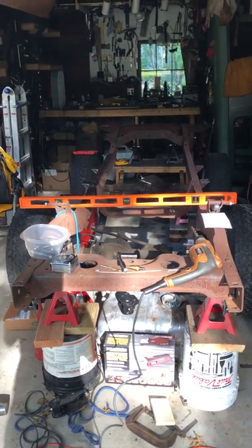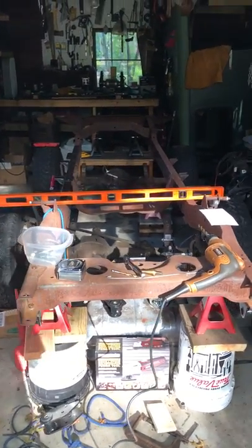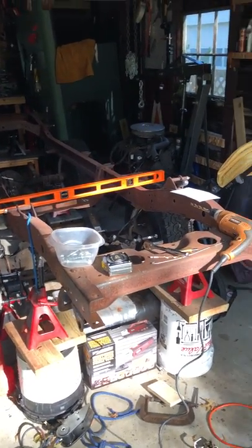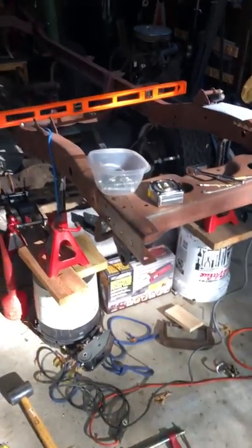The frame on my CJ6 when I got it wasn't in great shape. It had been used as a plow vehicle, so the frame had cracked multiple times, and whoever owned it before me just welded it back together in whatever fashion worked for them. So it wasn't straight and the frame wasn't very clean.